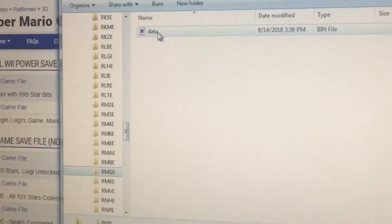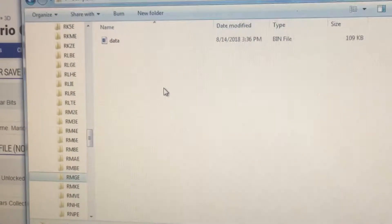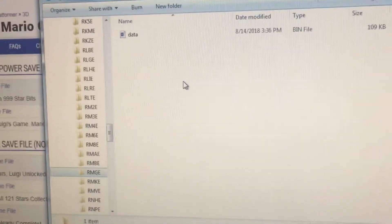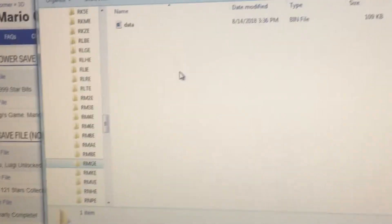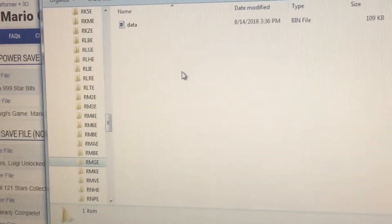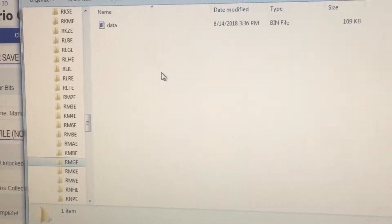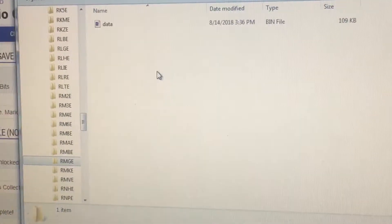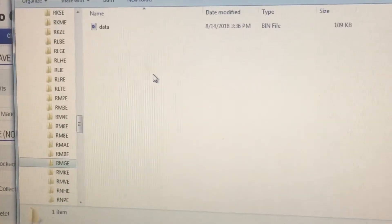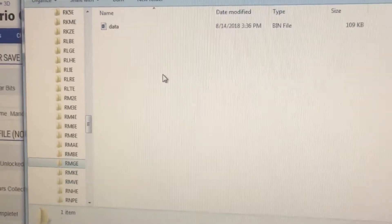All you have to do now is eject the SD card, then move it and put it in your Wii. Go to data management, then save data, then Wii, then go to the SD card. If you already have a Mario Galaxy save, I recommend you delete that first, then copy or move this save onto your Wii. And then you're good to go and you can have this game 100% complete.